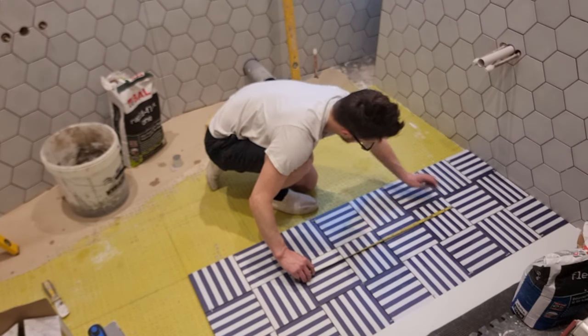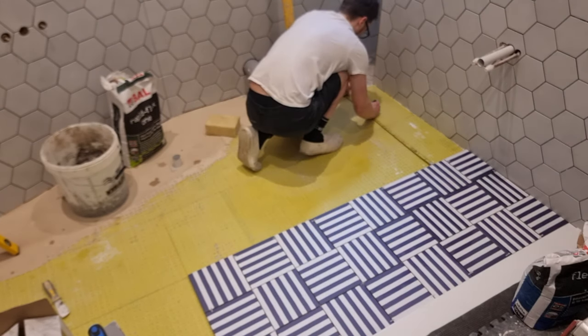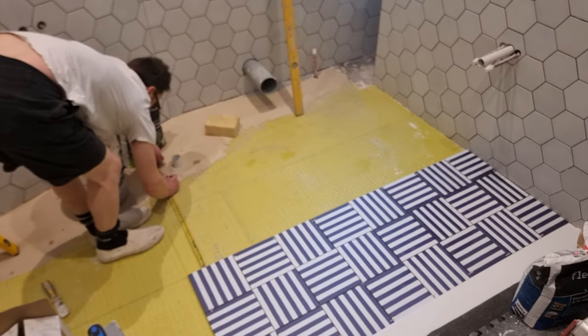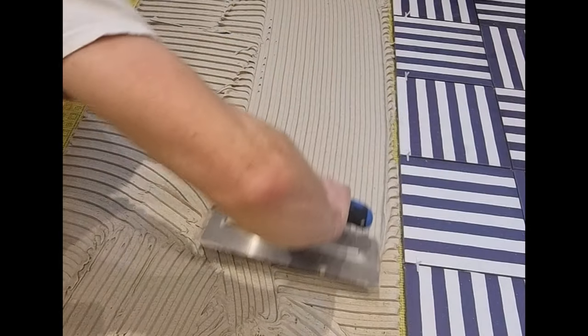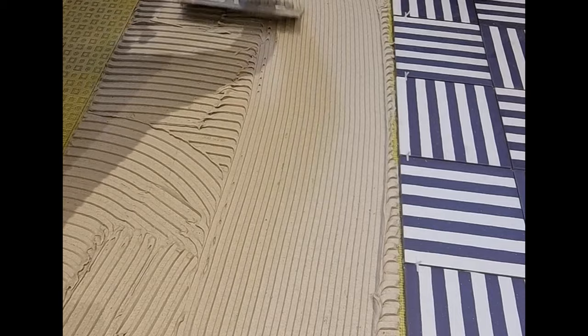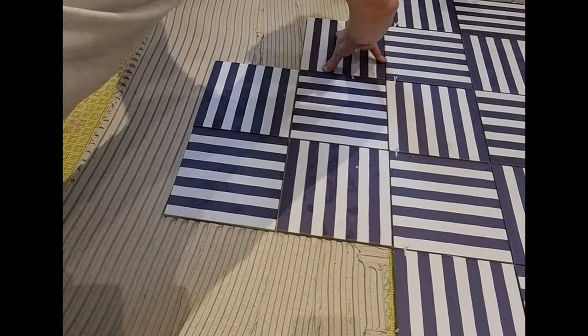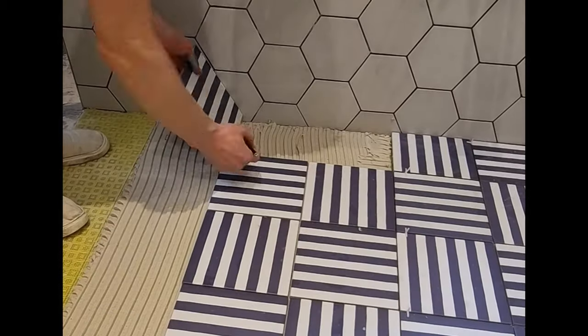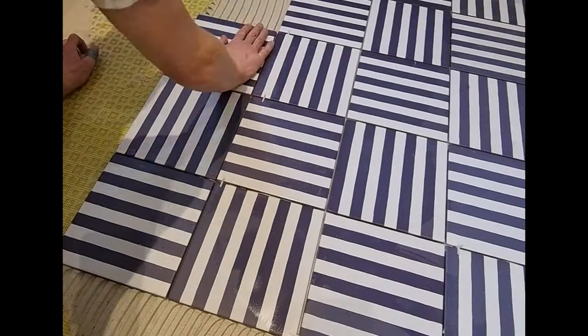Here I'm just using my tape to mark a few tiles, then I can use that mark on the floor for my next couple of rows. Two marks, a level line, and then I'm good to spread again. Because we spent the time to make sure our first row was exactly where we needed it, all of this from here is just filling in until we get to some cuts.